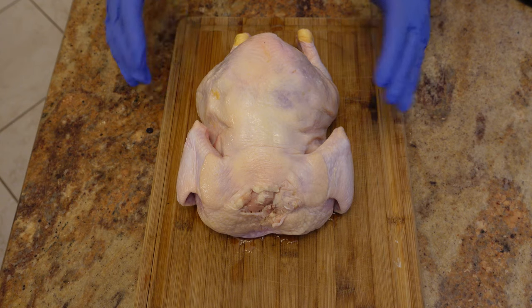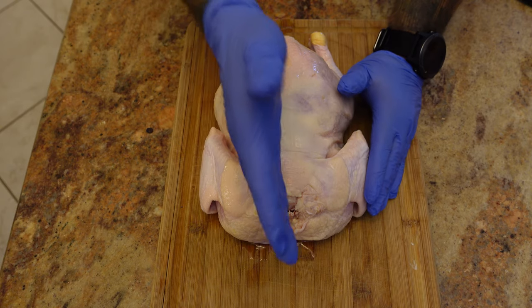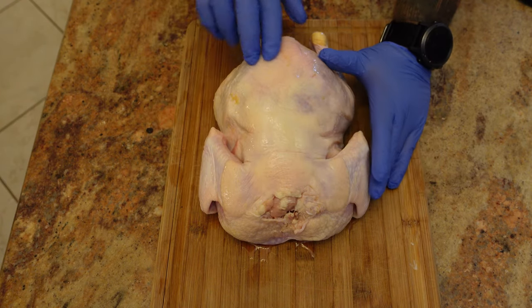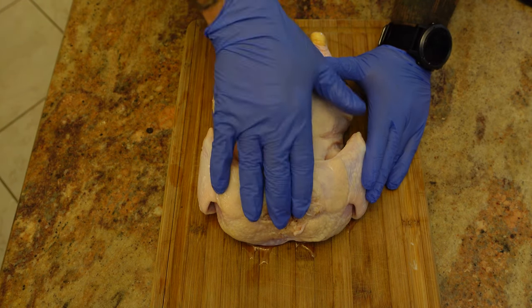Today we're going to be spatchcocking a chicken. To spatchcock simply means to split open — taking a bird and splitting it open. The way we're going to do that is by removing the spine of the chicken.